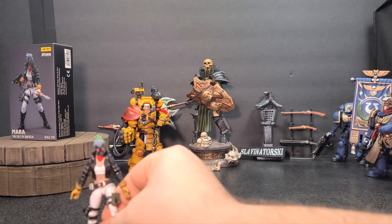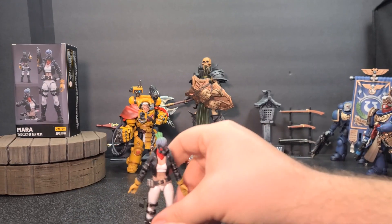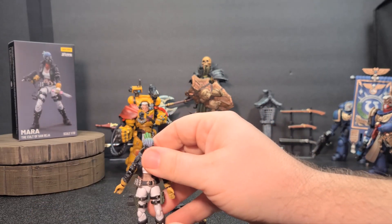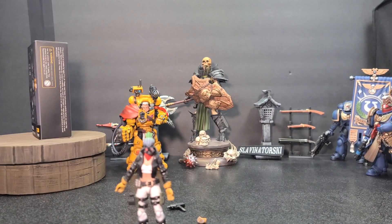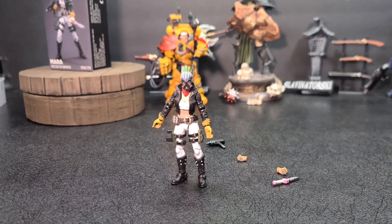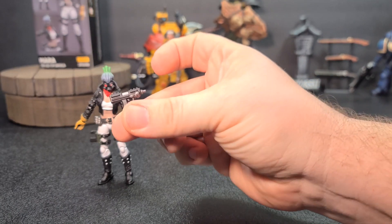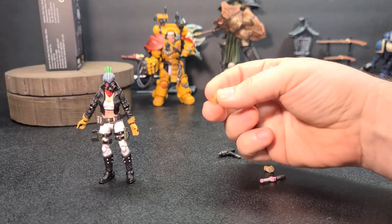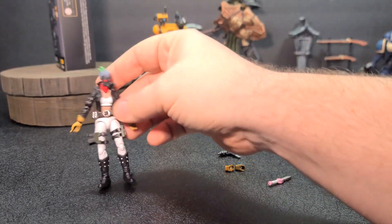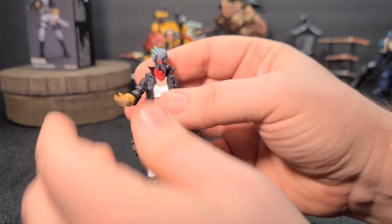You get the figure. These smaller female figures are usually pretty tough to stand up. Put the holster on — there we go. She is on camera. You get her — not a bad figure. You get what looks like a Uzi to go with her. You get two other hands; these are grippy hands, both left and right for holding a dagger. Right now she has a relaxed hand on the left and a trigger hand on the right.